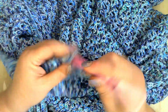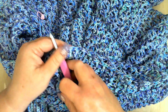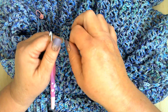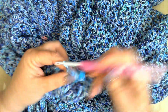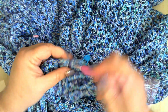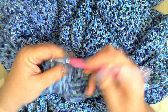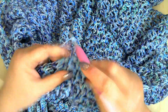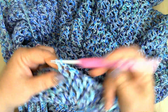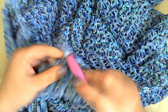You do need stitch markers to work this pattern. With the increase, you're only increasing by two V-stitches each row — no more than that. You need to be able to mark where you have to work at on your points.